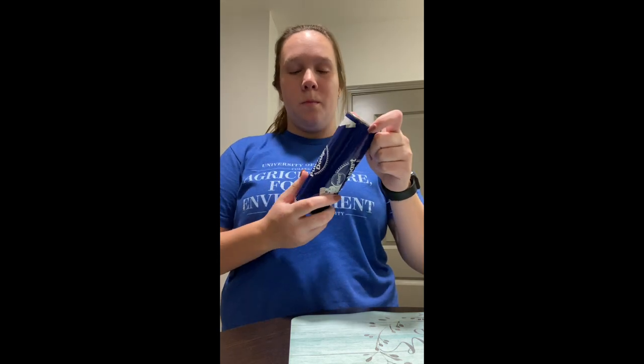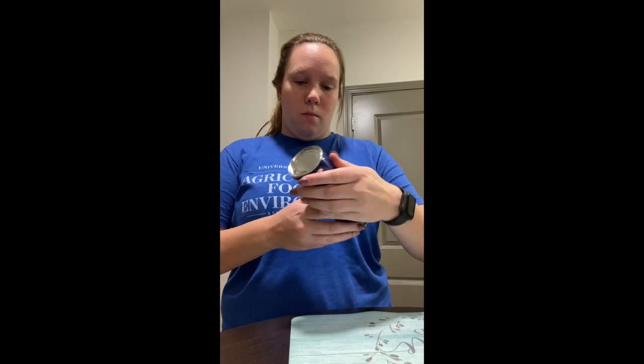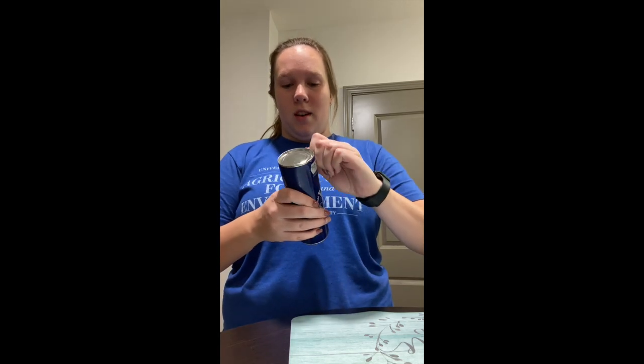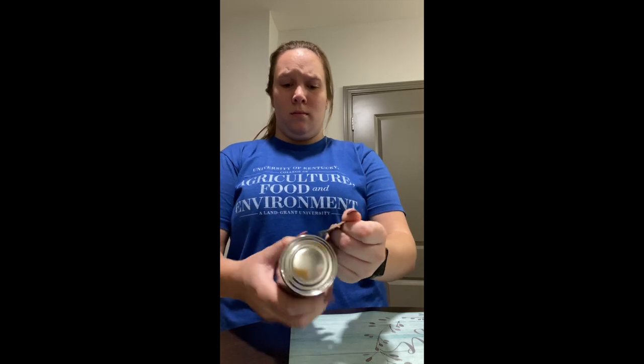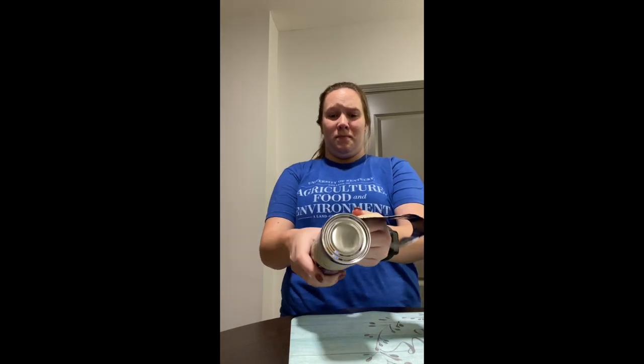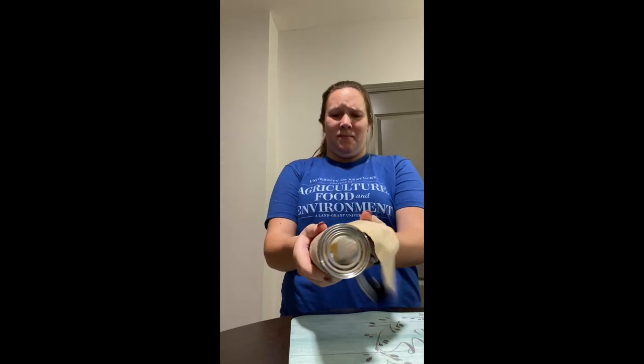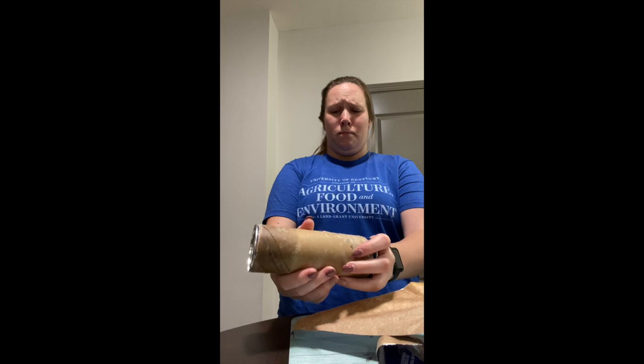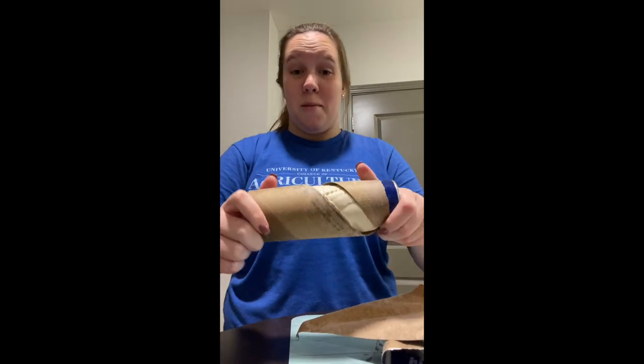While we're waiting, we're going to get the dough prepared. So we're going to get the dough ready — it comes just like this. If I would normally have it, it would be like a red and yellow container. But let me open from here — these get me every single time.